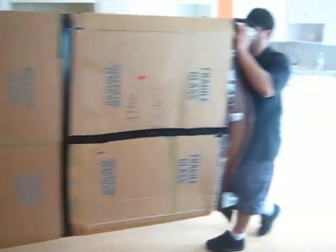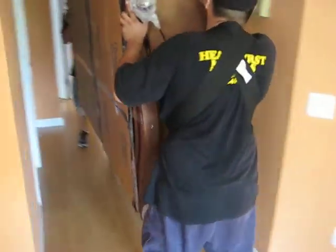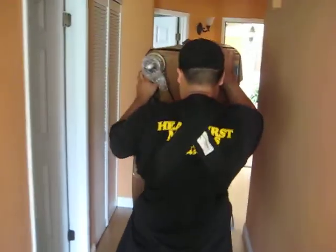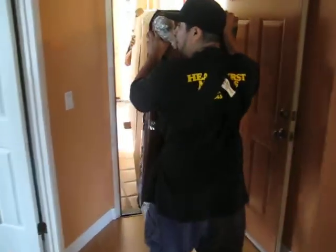Oh, are you thinking? Very first movers. Come in! These are called shoulder dollies, and they work perfectly fine. Look at them!